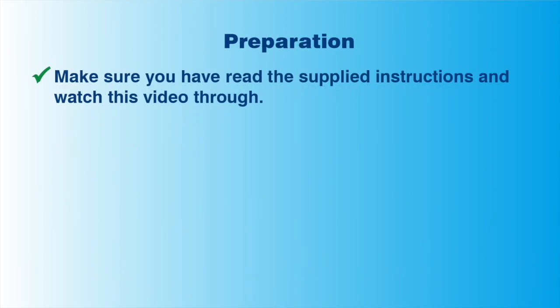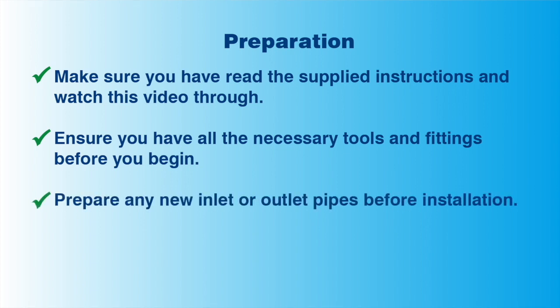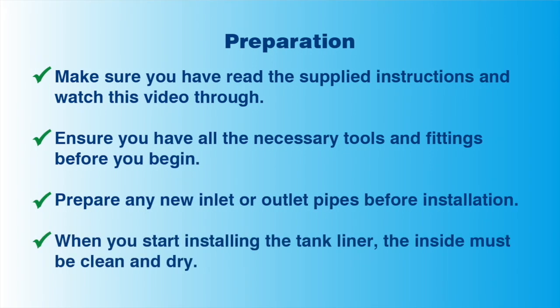Preparing to install your new liner. Make sure you have read the supplied instructions, and that you have watched this video completely at least once. If you do not understand any steps, please ask us for clarification. Make sure you have all tools and fittings before you start, and that you have prepared all inlet and outlet pipes. Finally, the tank must be clean and dry before you start.